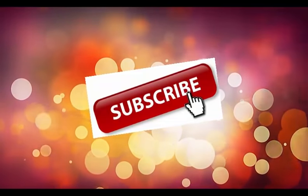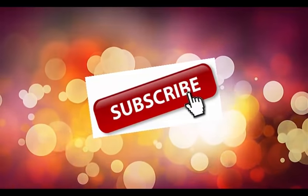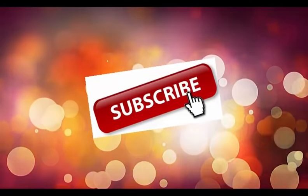If you did enjoy watching my video please do not forget to subscribe, like, and share. Thank you for watching and I'll see you next time. Bye.